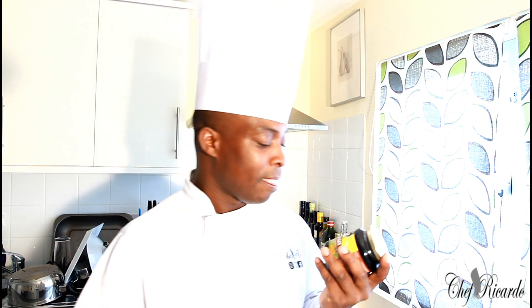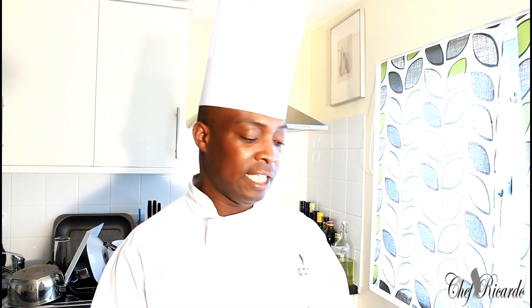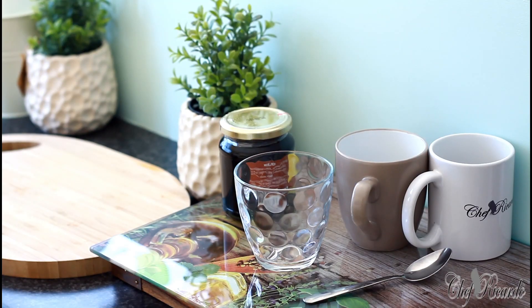A lot of people don't use it, but I'm going to spread the news — this is good for us. You need to give it a try and see exactly what's up. Thank you so much for watching Chef Ricotta Cooking Show. We've got a lot more recipes — come back in the kitchen again.